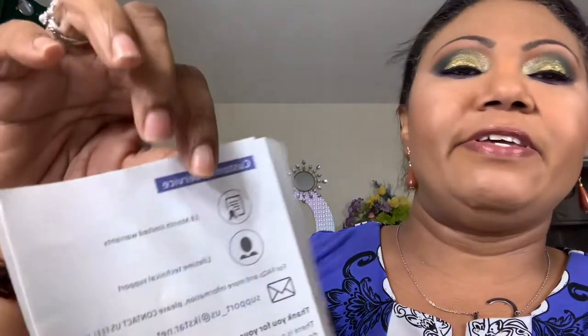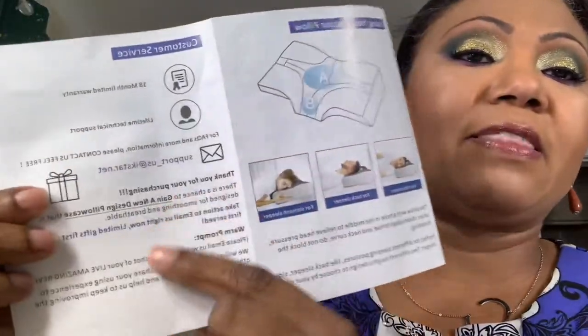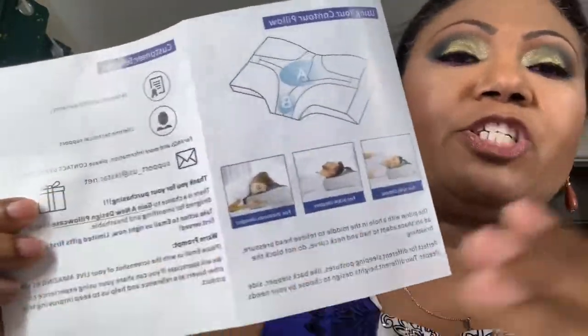It has an 18-month warranty and lifetime technical support. They provide email and contact information so you can reach out to the support team. You can also get additional pillowcases for it.